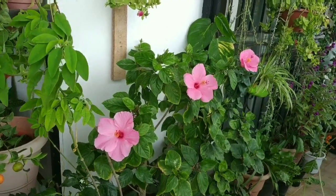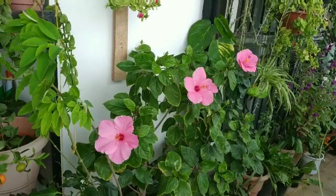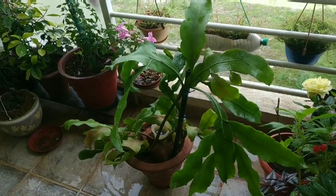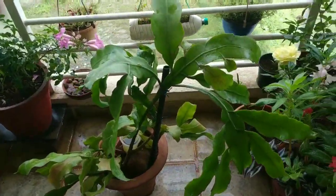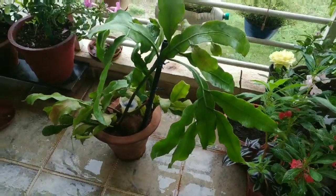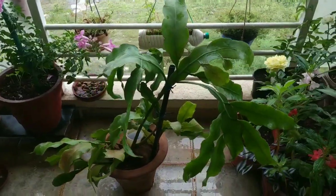Good morning friends, welcome to my channel Paradise at Home. Look at my three pink colors of high Discus. This is my Brahma Kamal — we call it Epiphyllum cactus. It is from the succulent family. This plant is well-known and everyone knows about it and its importance.